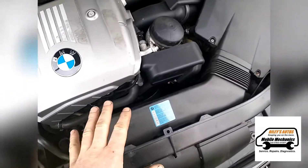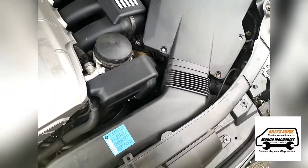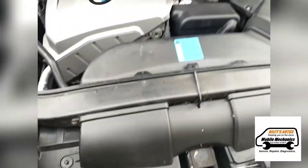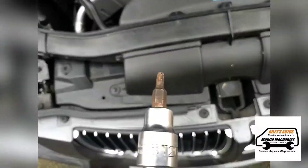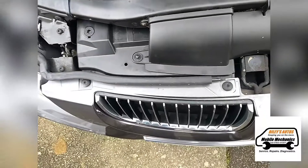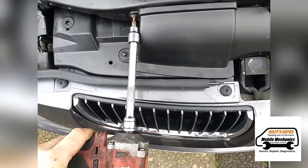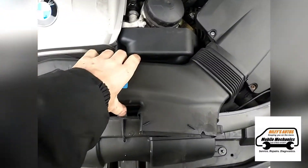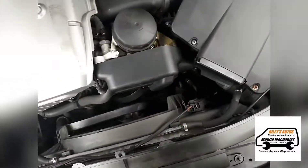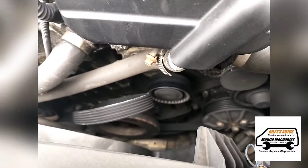We can't really see why at the minute. We're going to have to remove some of these plastics and get down in there to have a look. Just on the front here you've got two T20 torx bolts, and we're going to cut those off. Once those bolts are removed it allows you to pull this out and put it aside. Now we can see a little bit better in the area.